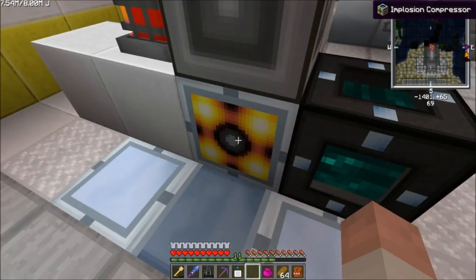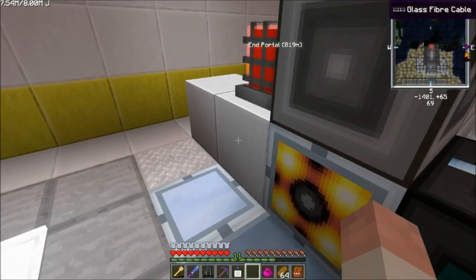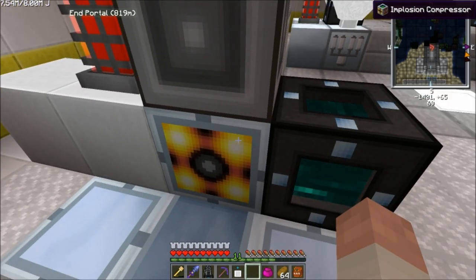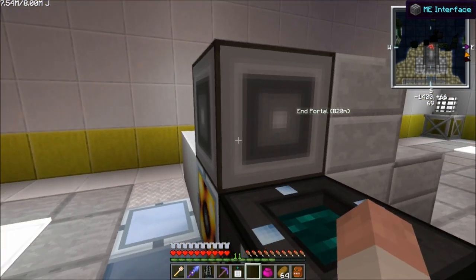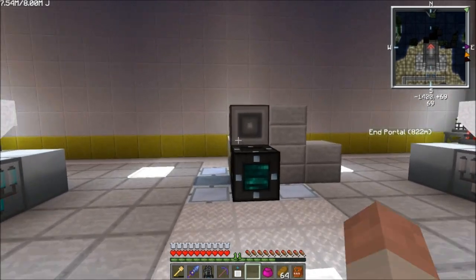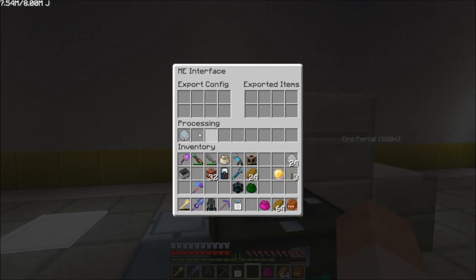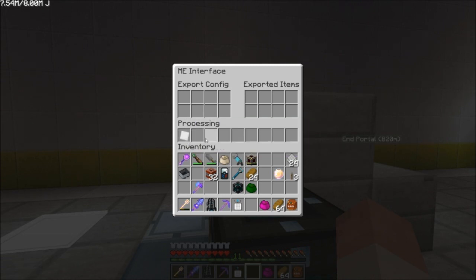This is the implosion compressor. This is just the casing you need for it — this is the actual machine itself. On top I have an ME interface, same thing. I have a recipe for the iridium plate here in the processing slot.